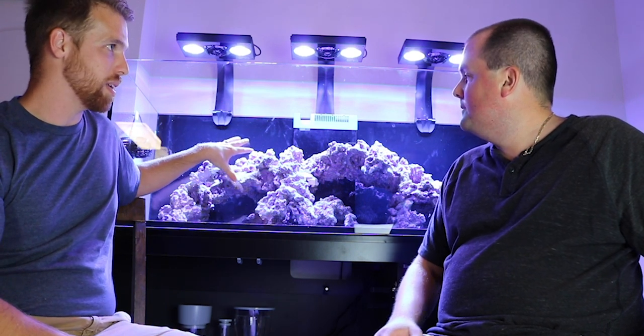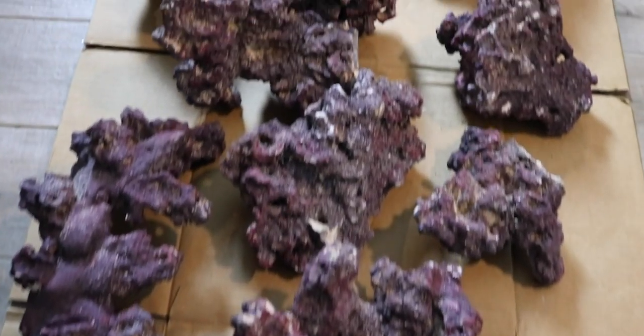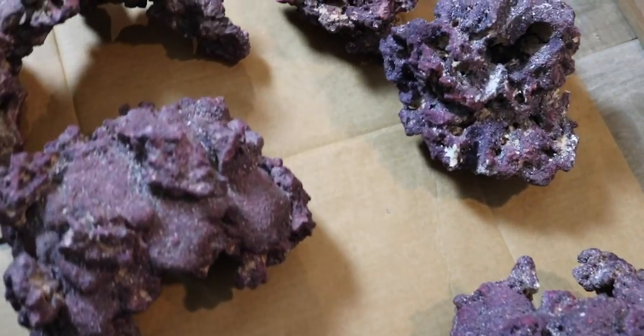We did the aquascape in CaribSea Life Rock — a lot of unique shapes with this, really cool. He bought more than what was needed so we had a lot of rock left over, but that was good because we were really able to cherry pick and choose which pieces we wanted for this.